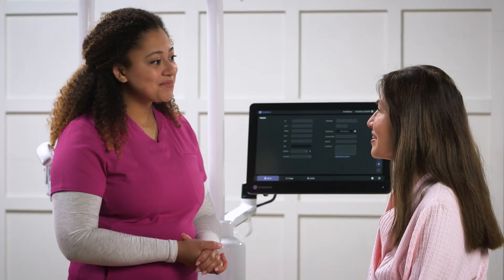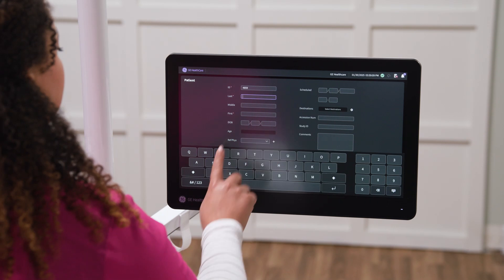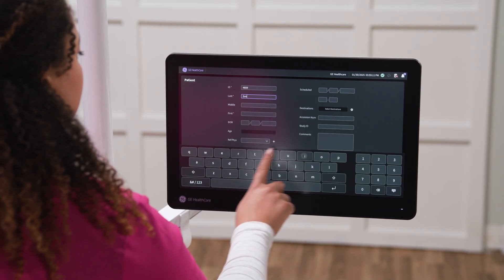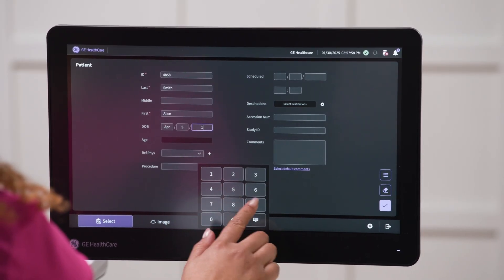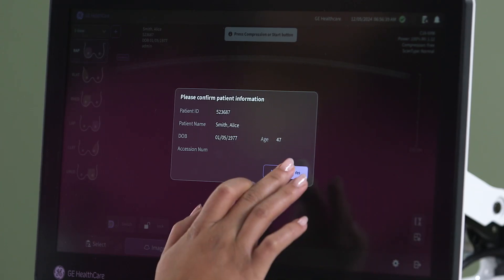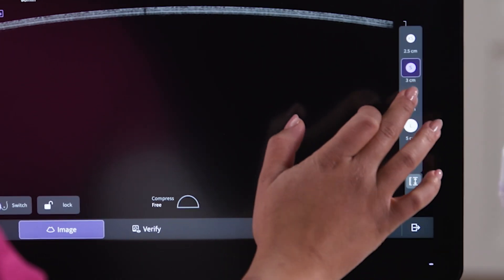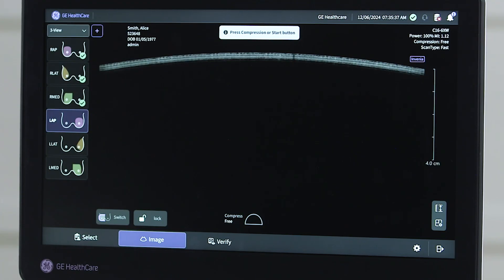The exam begins by selecting the patient information from a work list or entering it manually. The intuitive user interface enables quick parameter setup, customized to individual body habitus. Gain and focus are automatically set, creating operator independence and reproducibility.